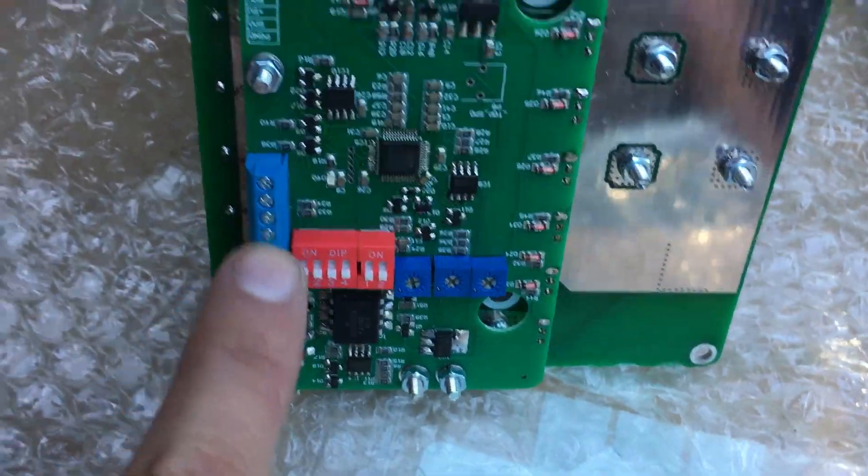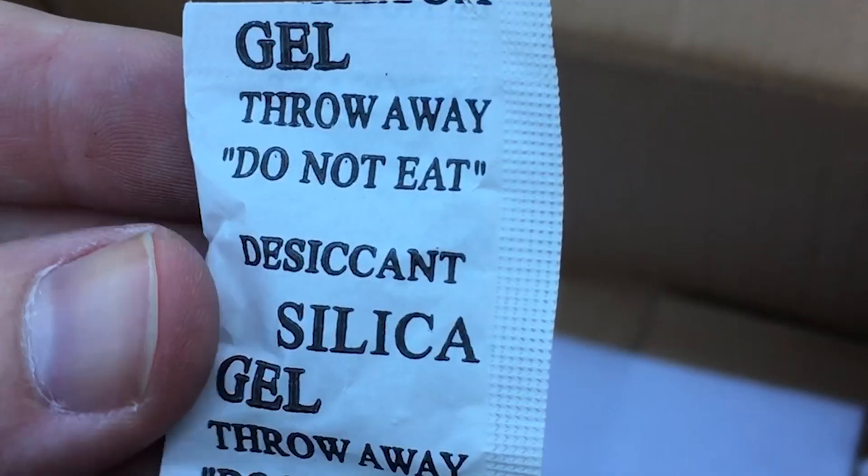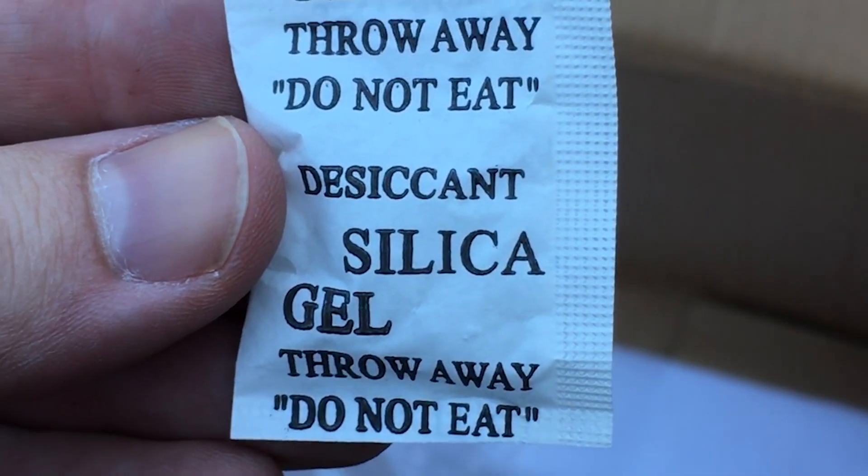This I think is just the heatsink. And this is the actual — there's switches down there. These are going to be the control terminals. Do we really need these? This silica gel's nickname is 'do not eat.'